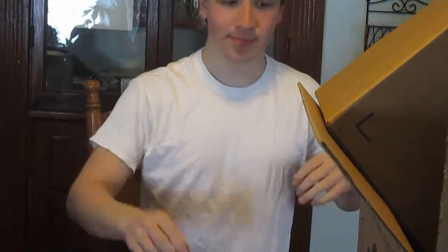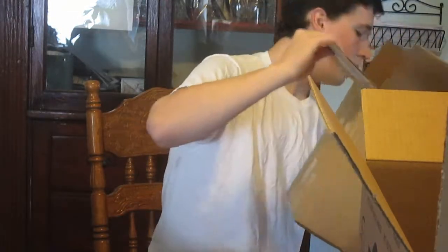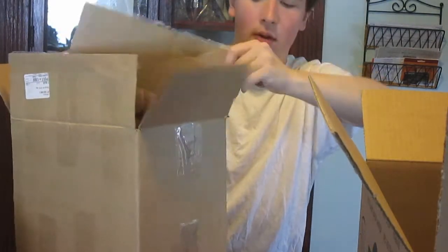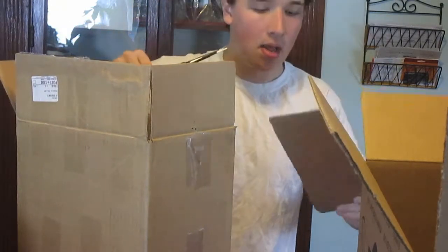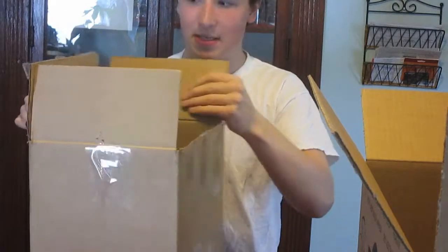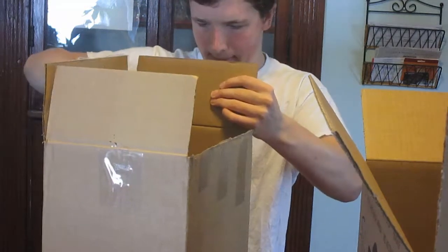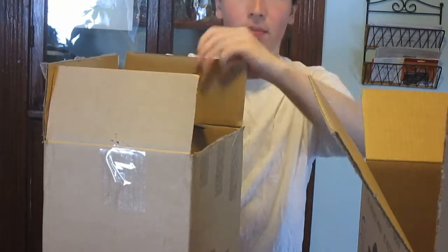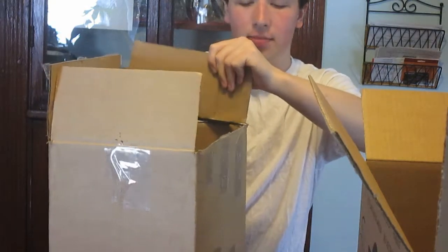So let's get started. Let me start with the smallest box first. So what I'm going to be doing first is I am going to be making the pants — the karate pants out of cardboard. I have an idea of what I want them to look like.